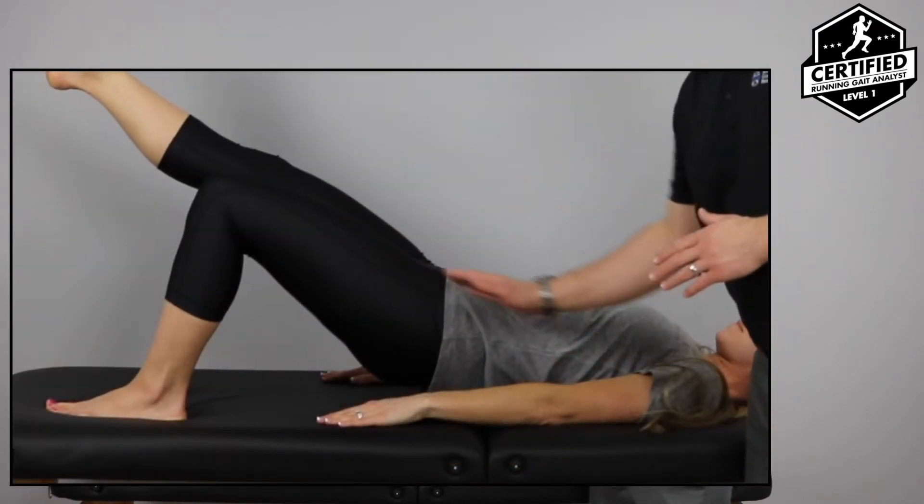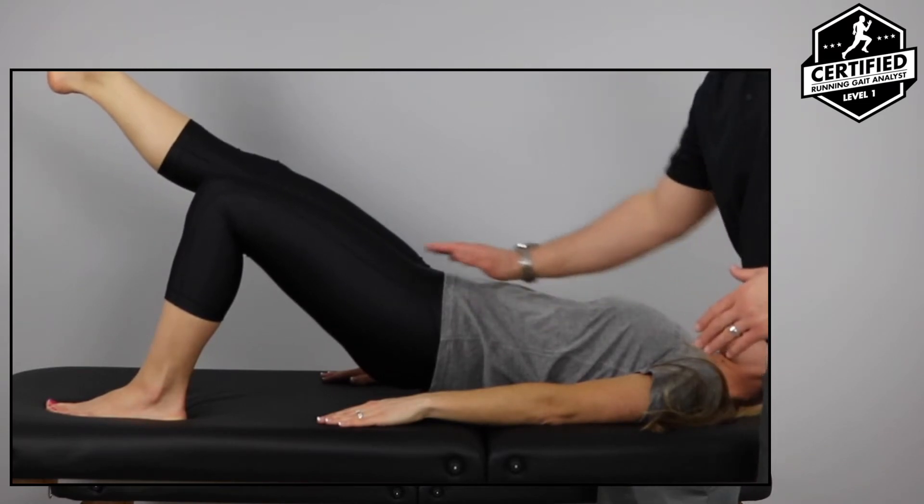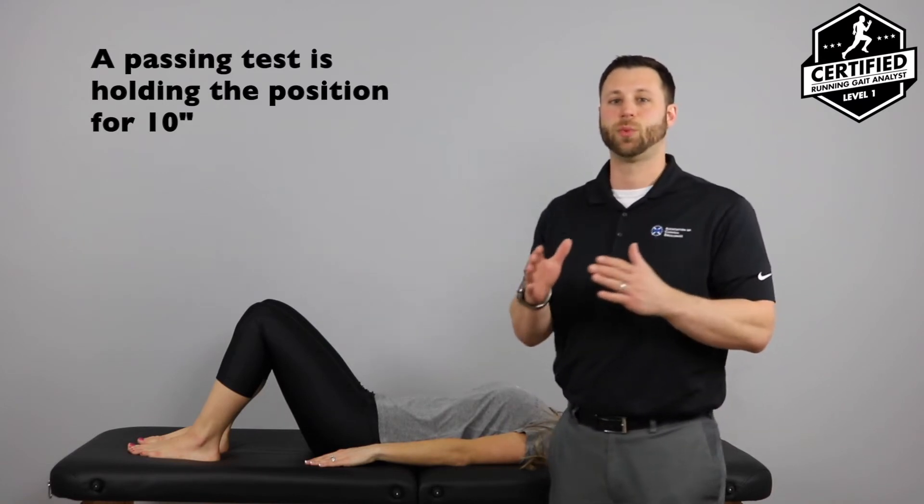You're going to notice a little bit of a drop where this hip isn't staying at zero degrees extension. Come on back down. A couple of other things you might notice in terms of endurance ability is if the hips aren't able to control in the frontal plane. You'll notice a little bit of a turn this way, or in the lateral plane as we saw here, where the entire body drops just a little bit.